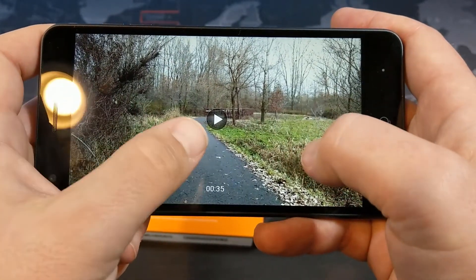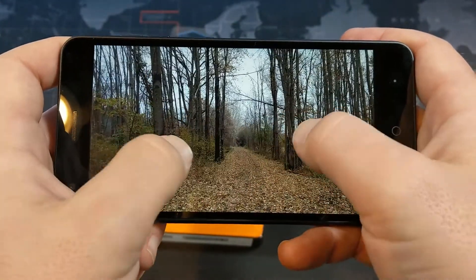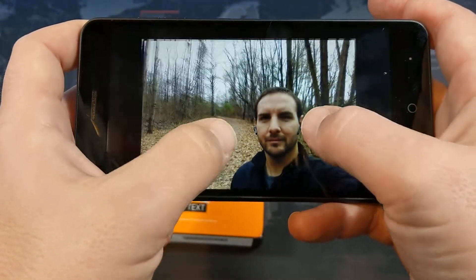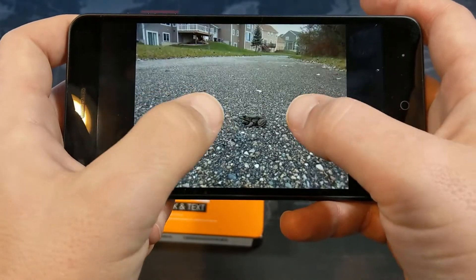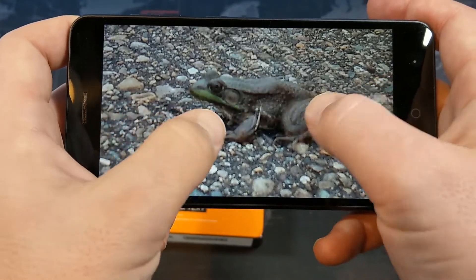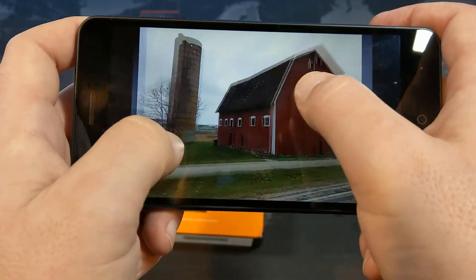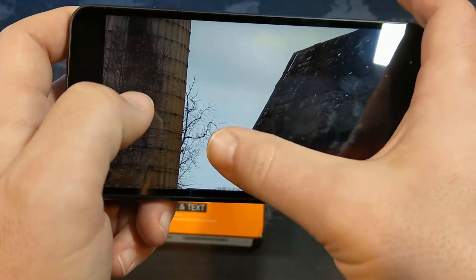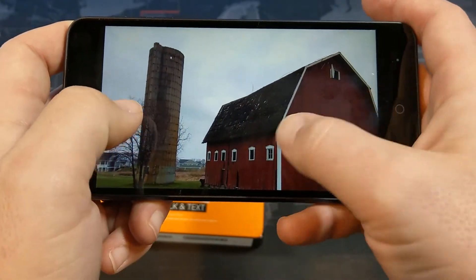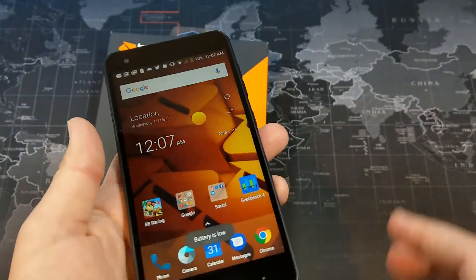In terms of video, there is no image stabilization, so you'll want a gimbal if you're shooting while moving. The front-facing camera looks pretty good. There's a really good picture of a frog with some nice details even from a distance. There's also a good picture of an older barn, and you can see nice details in the clouds in the background. Overall, camera quality is not too bad for a phone at this price point.